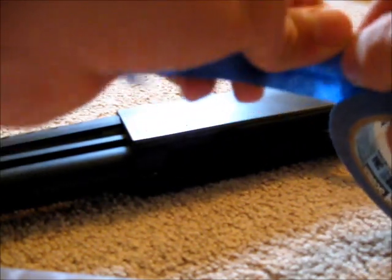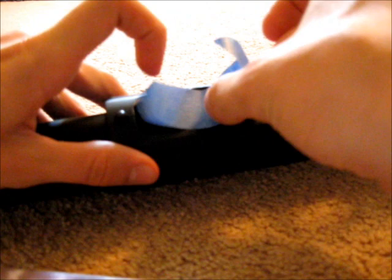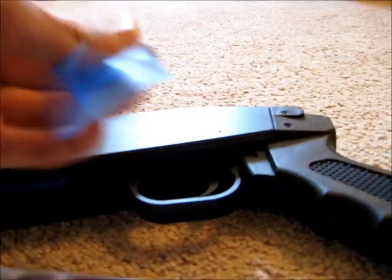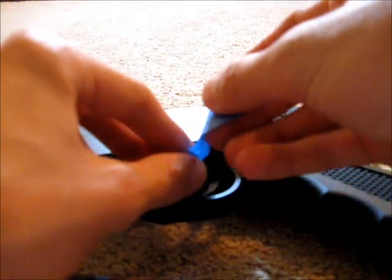Step 2: Tape up areas of the gun you don't want painted. Areas you should tape up are the magwell and the trigger.